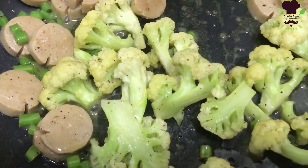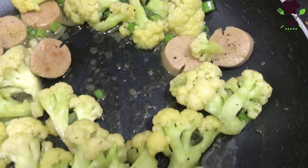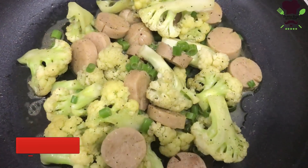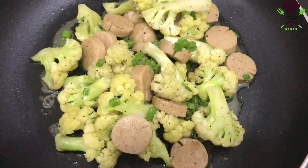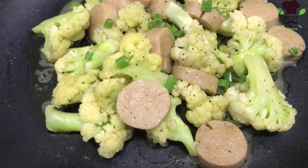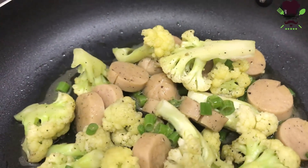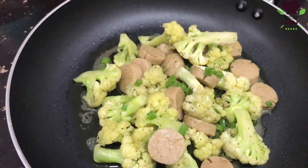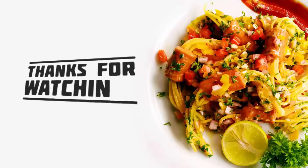You can also use the water bottle. In this dish, we have battered fried cauliflower with sausage. If you want to eat it, you can eat it in a sandwich or on a grill. I'll see you next time.